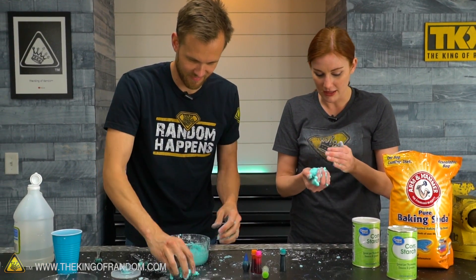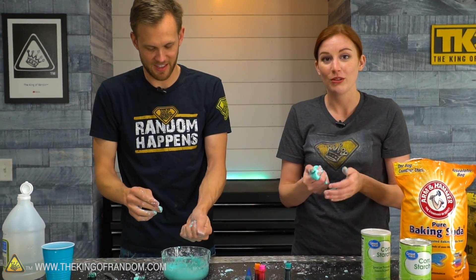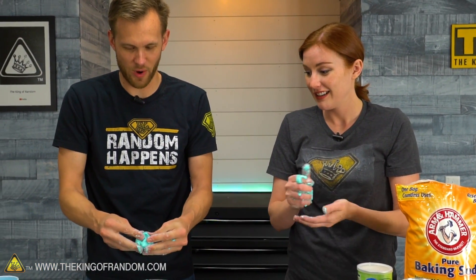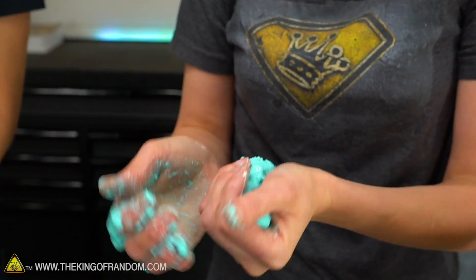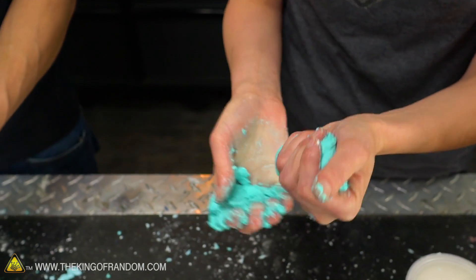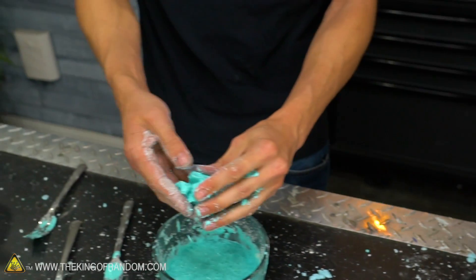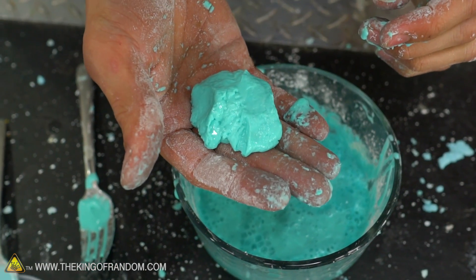If anybody needs me in the next four videos, I won't be there. It had so much air in it that it doesn't hold itself together quite the same way — definitely weaker. It's not going to be that shear thickening. It's full of carbon dioxide opening it up, so it doesn't interact in the same way. But you do still get the crumbly, and then if you let it sit, it does still melt and puddle down.